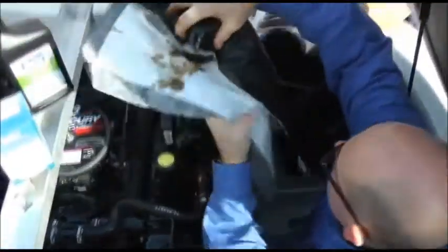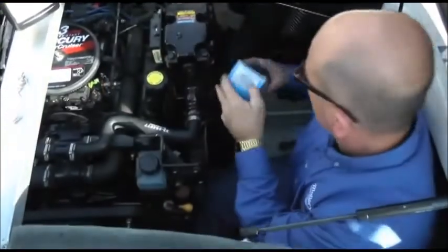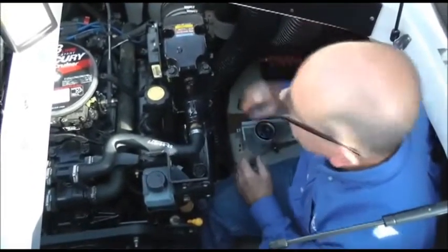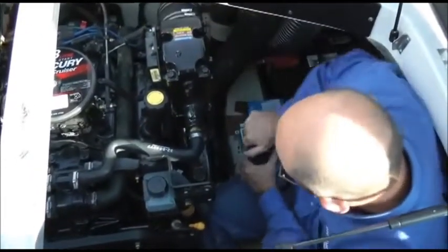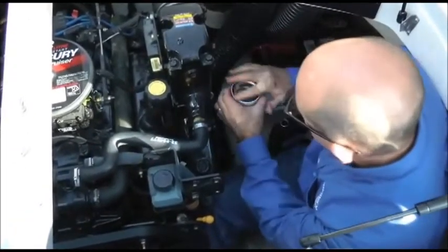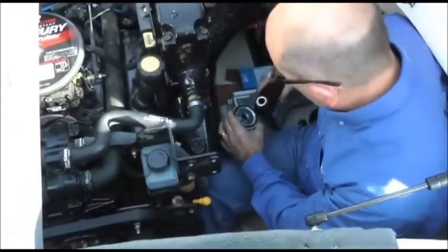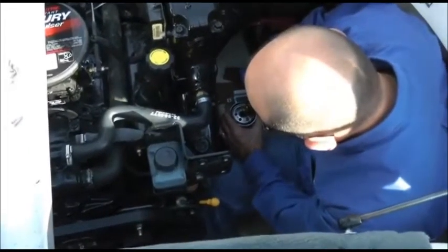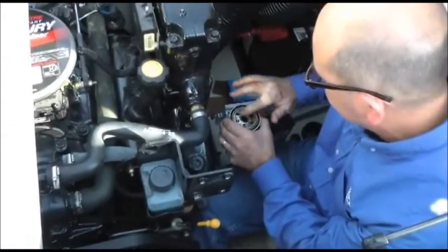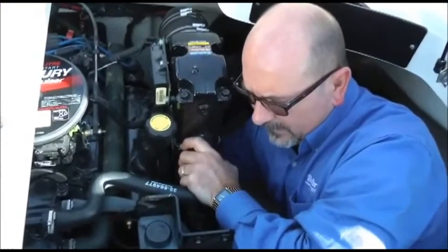Now we're going to replace it with a Mallory Marine filter specific for this engine. Take the filter out of the box, then take some fresh Mallory Marine engine oil and coat the seal and the threads. Pour a little bit in since it's this type of configuration, so it'll have a good prime. Then screw the new filter in place. Keep in mind you do not want to over-tighten the filter.